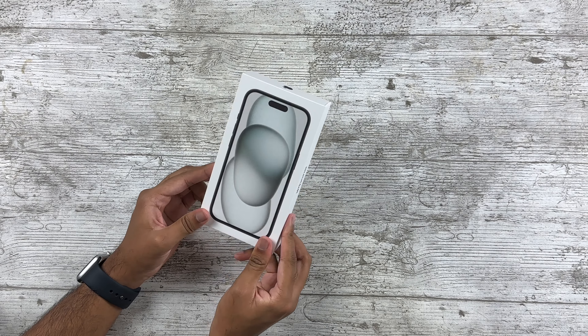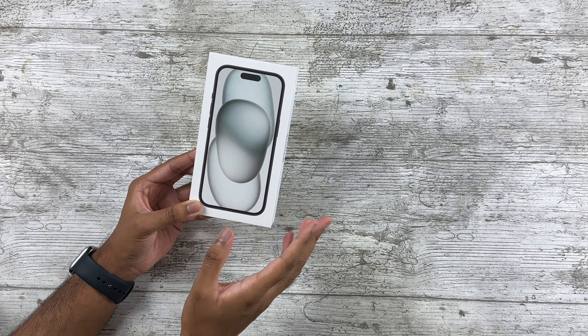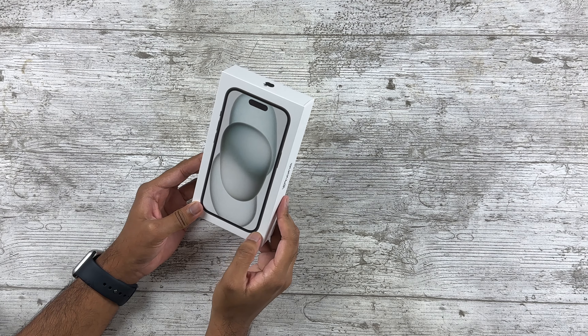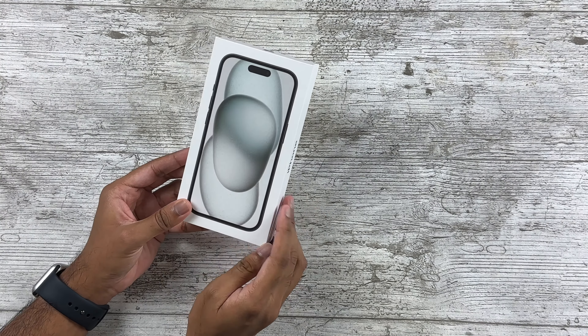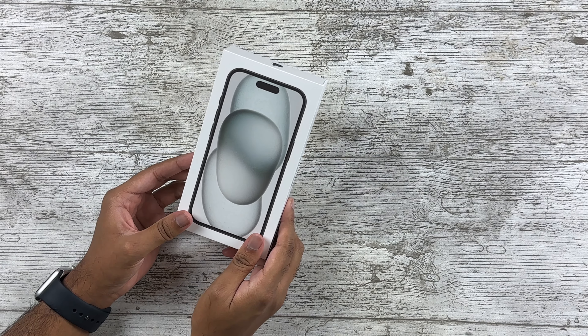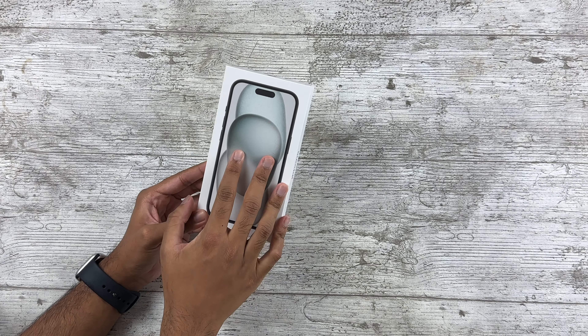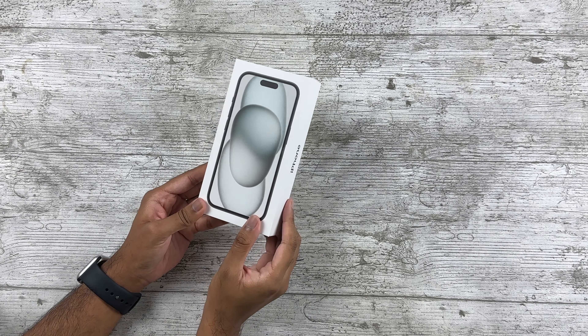For £800 you're not missing out on much. I was planning to get the green initially because I love mint greens, however I ordered too late and the green was already seeing shipping delays, whereas the black and blue were available for launch day delivery. I'm not getting that fake blue that basically looks like white — I'd rather get the matte black and see how it compares to the Space Black 14 Pro Max.